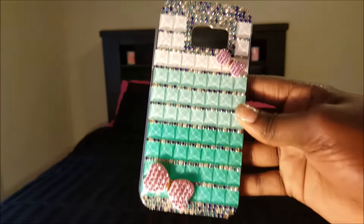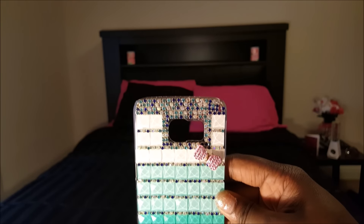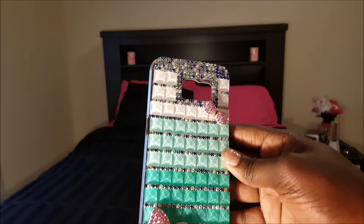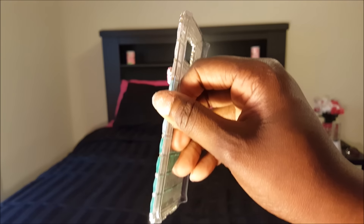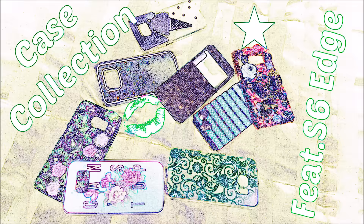Next we have this turquoise — turquoise blue-greenish case. It's a beautiful case and it has accent pink bows with gold ribbon tied through the middle of them, if you can see that. I felt like this case would also complement my phone.